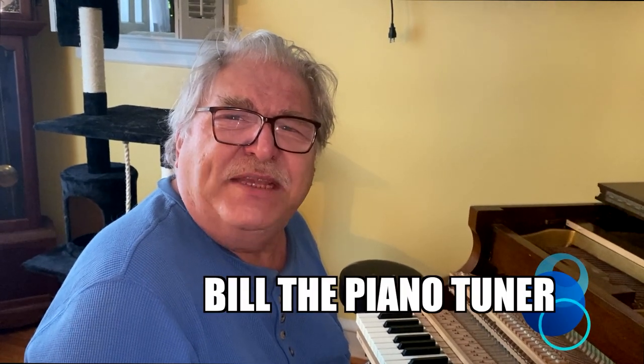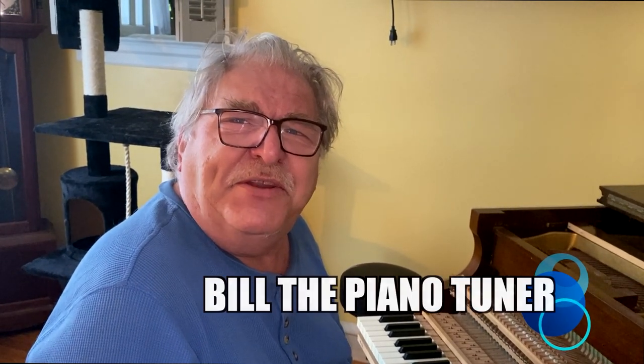Hi, I'm Bill the Piano Tuner. Thanks for joining me. Today we're going to finish up working on our Sterling Baby Graham. We're going to adjust the problem of tight key bushings.